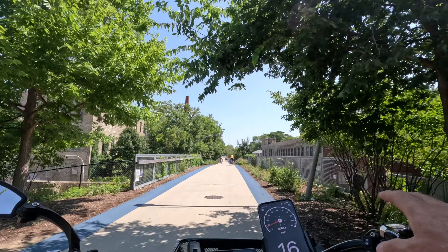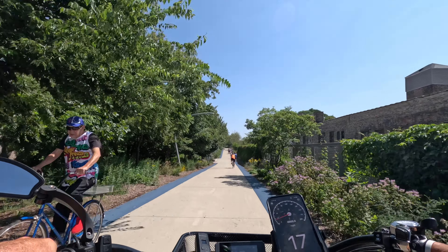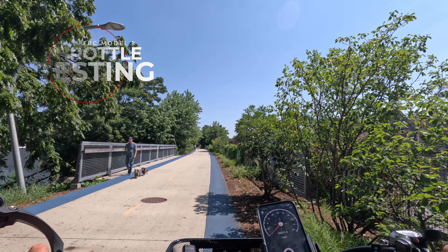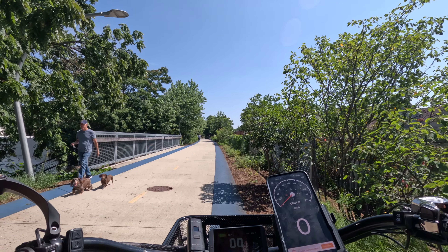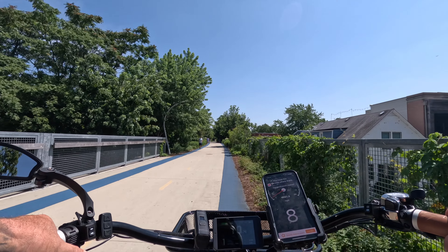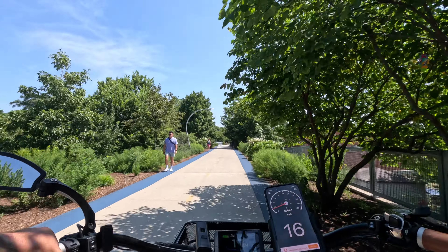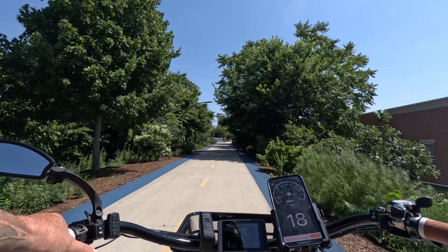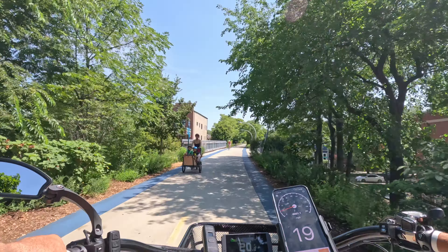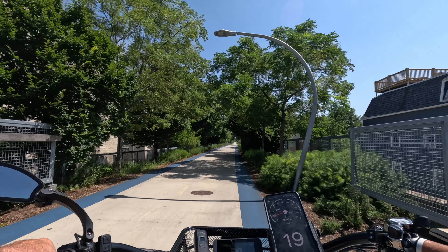I've gone ahead and unlocked this bike to class 3 for testing. Let's do the throttle test. With pedal assist level 1 on, the throttle is not controlled by the pedal assist level — it still taps out at 20 miles an hour. So regardless of what pedal assist level you're in, your throttle stops at 20 miles an hour.